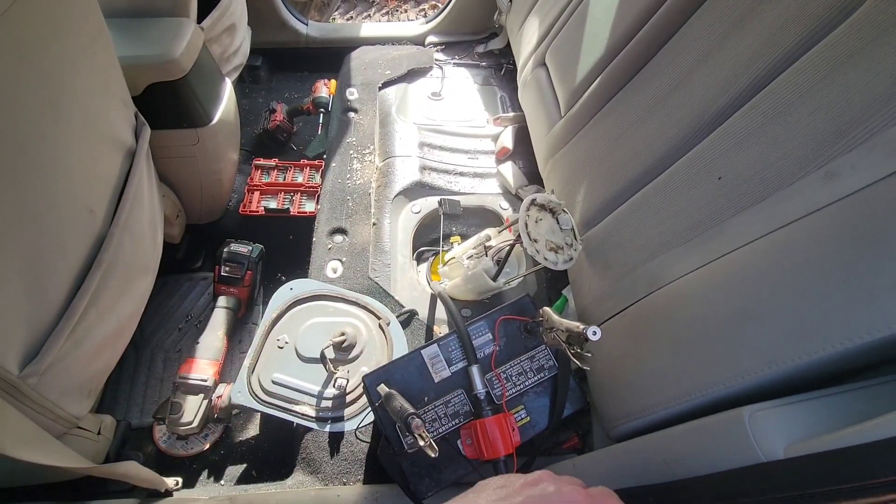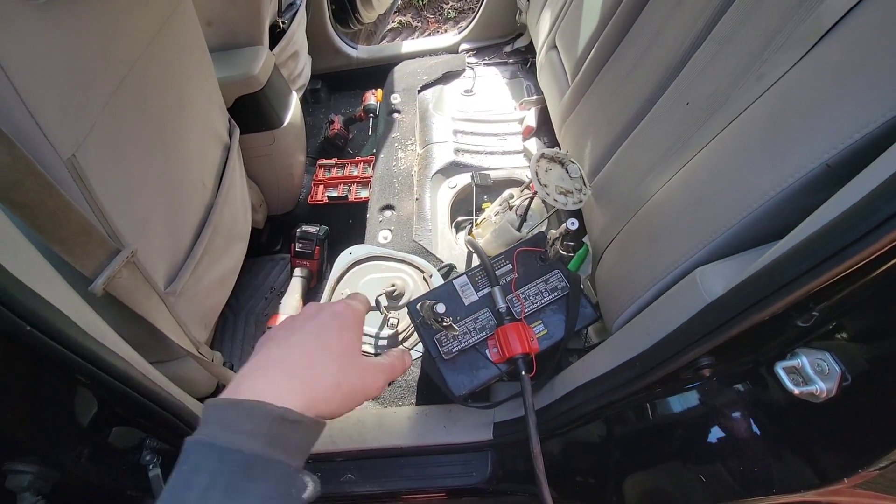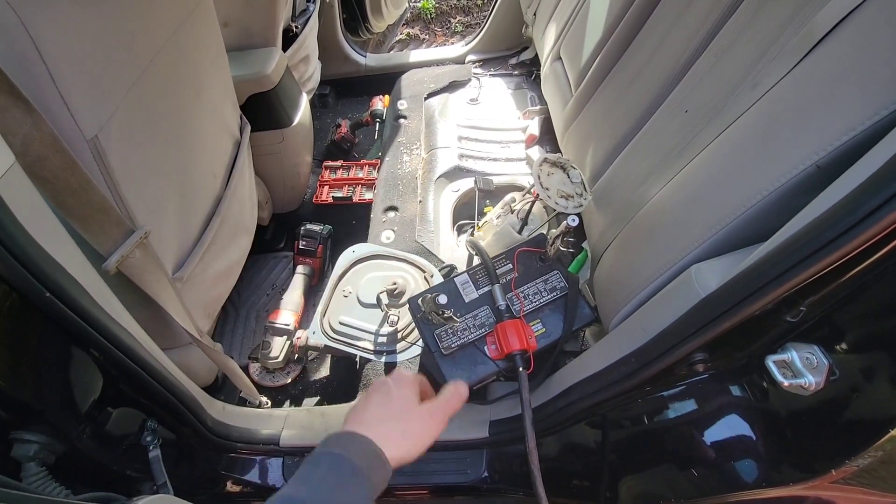I will bring y'all back once I get all this drained back out, throw the plugs in it, change the oil, and we'll go from there.